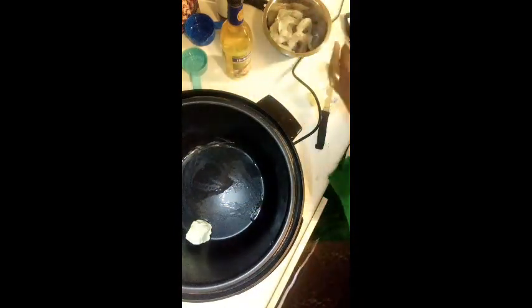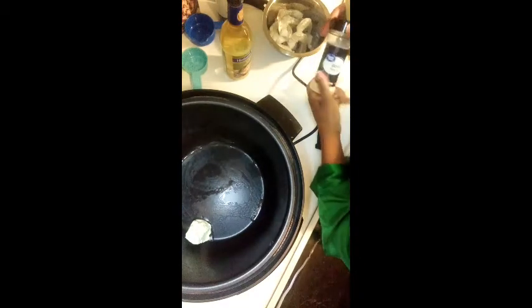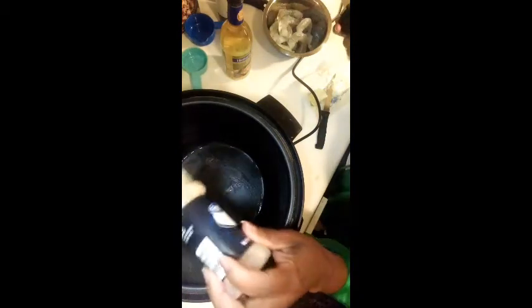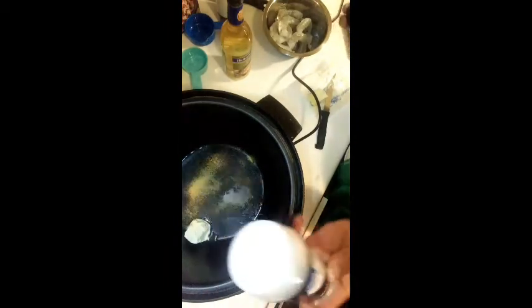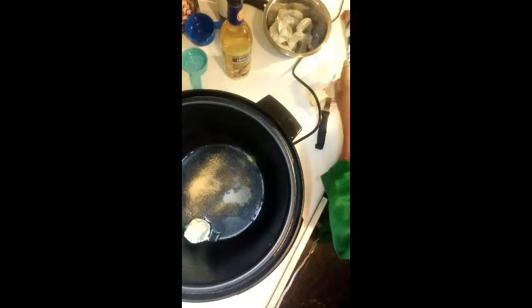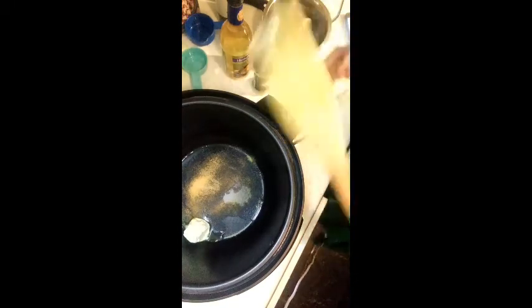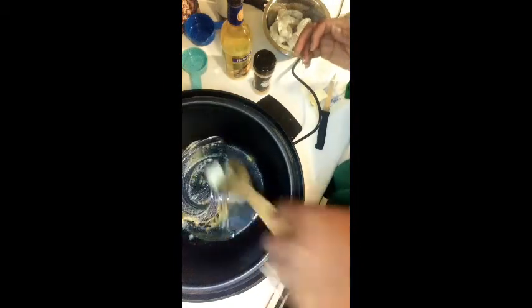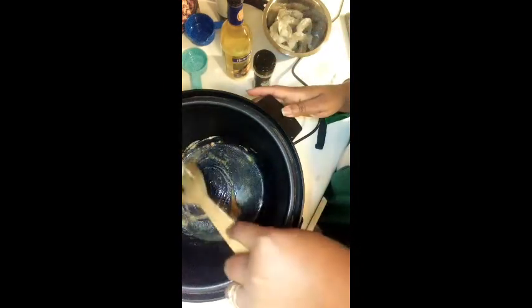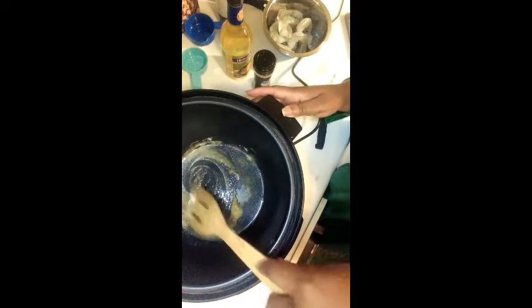Then I'm going to add some garlic — just like that — and let the butter do its thing in there. As you can see it's working its magic. You can add however much garlic you like, it's your choice.